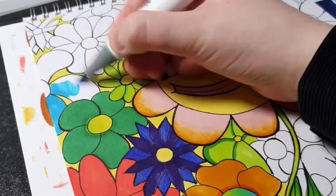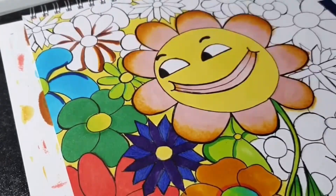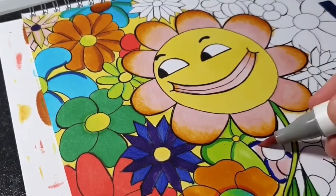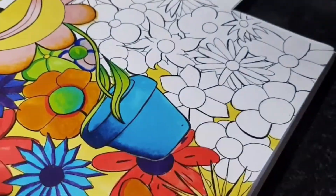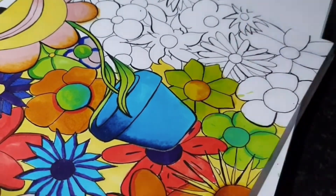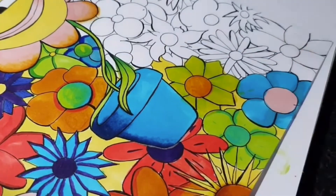So overall, are Parku brush markers the best brand out there? No. However, for the price they're a great budget option and I would recommend them, especially if you can't afford Copics. As a whole I like the way that they look, I like the colour selection and I think we've got a pretty good drawing out of them.